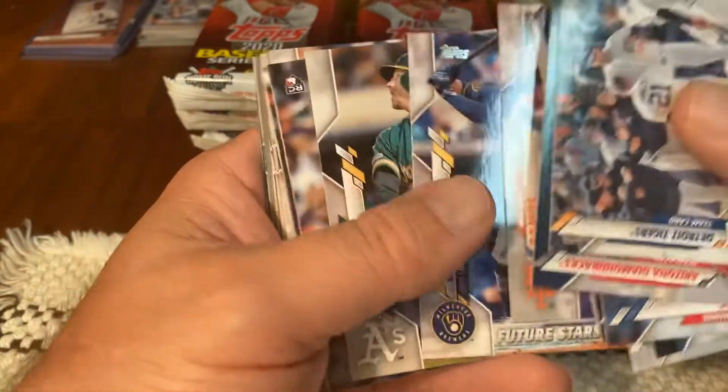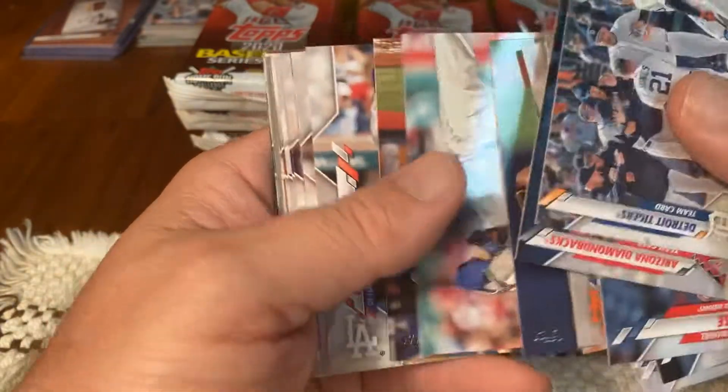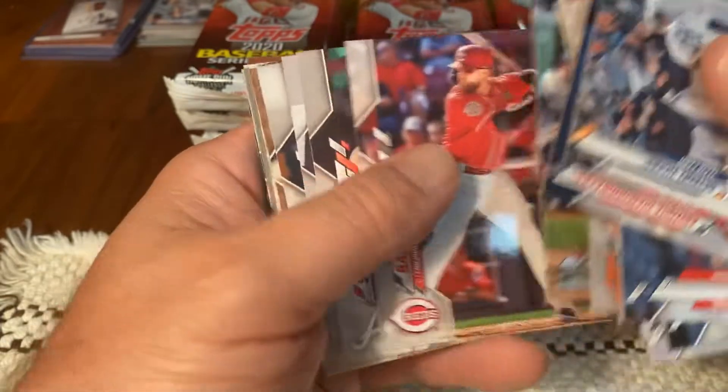I'm going to do one more of these videos — not sure if I'm going to do it tomorrow night. But if I feel up to it, I will do it tonight. I was like, yeah, let's go open some cards.